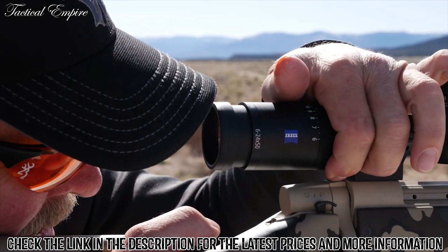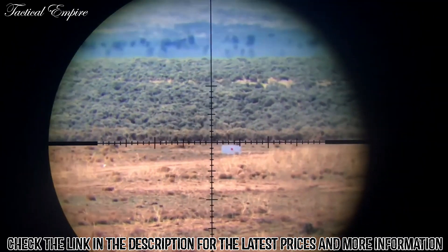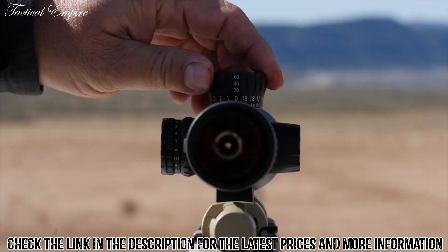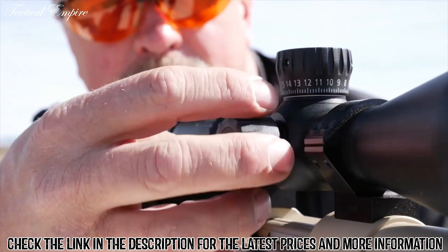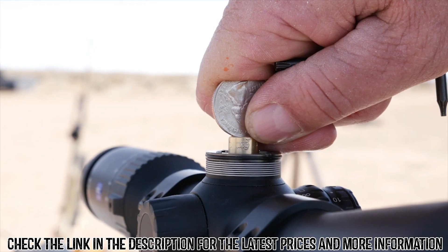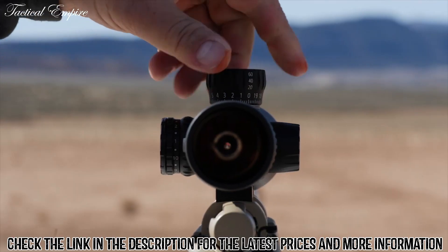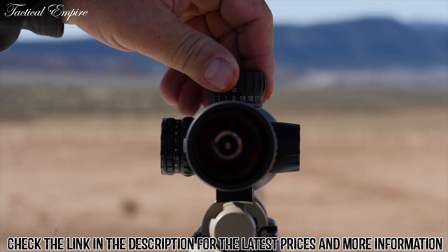All 2018 models are second focal plane, which means your sub-tension reticle will stay the same size and is less distracting throughout the magnification range. The higher magnification units have exposed elevation turrets and capped windage. With 80 minutes of adjustment of elevation, as well as a ballistic stop with metal to metal hard stop when you go back to zero, you can get multiple revolutions out of your elevation and be confident when you're back to zero.